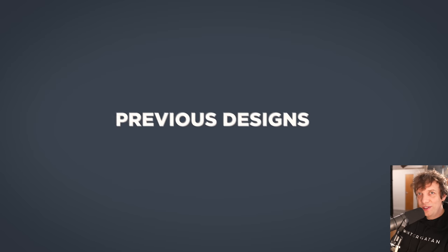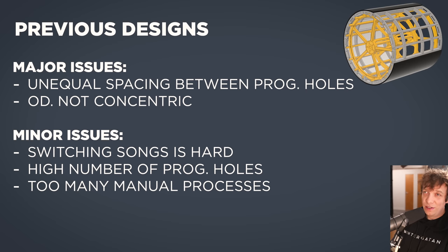So let's learn from these previous designs. The major issues were unequal spacing between programming holes and the outer diameter was not concentric. The minor issues were: switching between songs was hard, high number of programming holes to machine, and way too many manual processes.